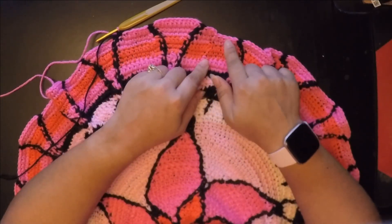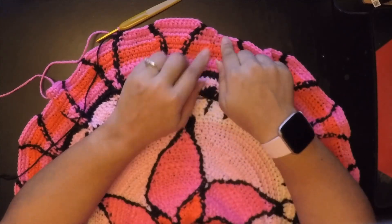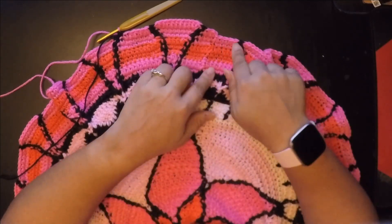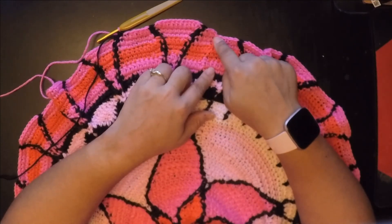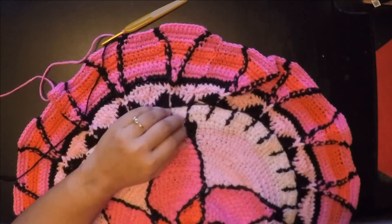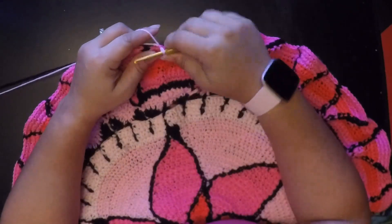When you get to the end, do the exact same thing you did in the beginning: decrease, then half double crochet in one stitch, and then join at the end. I'm going to go ahead and finish that up off camera and then show you what we need to do next.